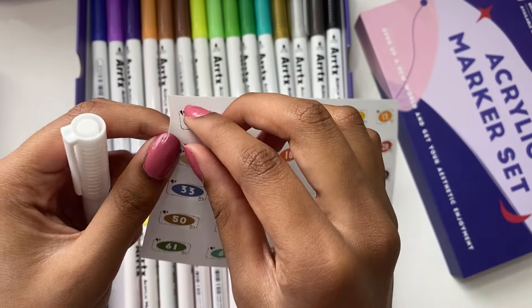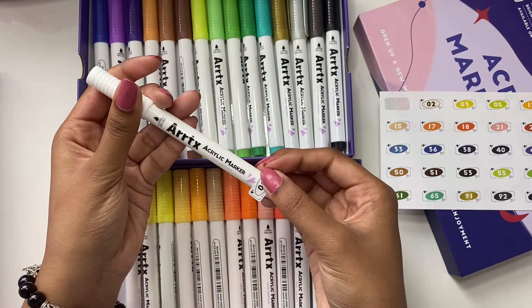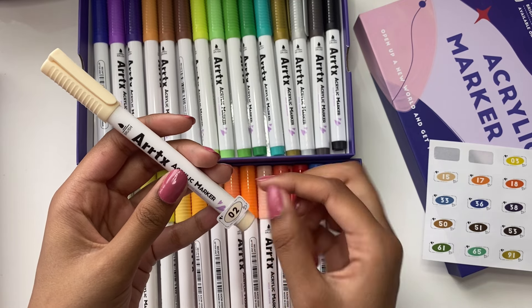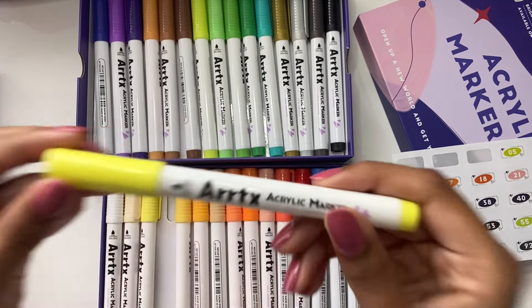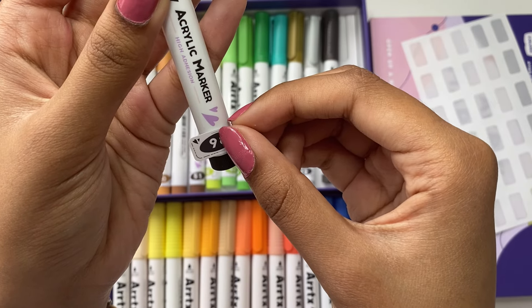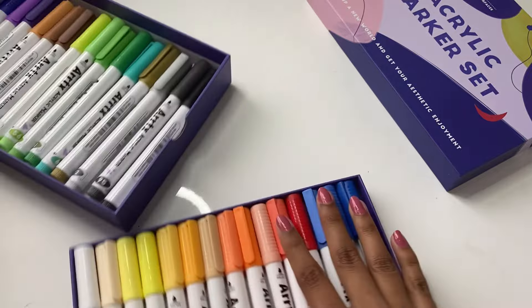So there might be someone wondering: why are you so excited about stickers? I mean, they're just stickers with numbers, right? Well, the reason I'm so excited is because sticking on stickers is fun, and this was one of the things I mentioned in my previous video — about how much easier it would be to identify markers if they had stickers on them. That's why I was so excited when I saw these.